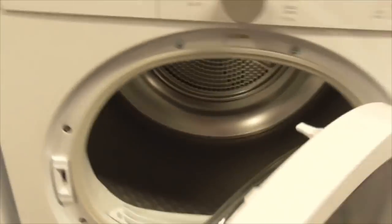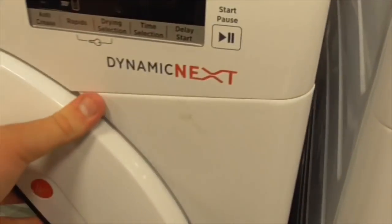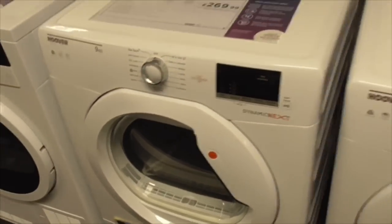We've got another Grundig B class 7kg dryer. Got the Hoover 9kg Dominic One Touch dryer - that's also a condenser one.